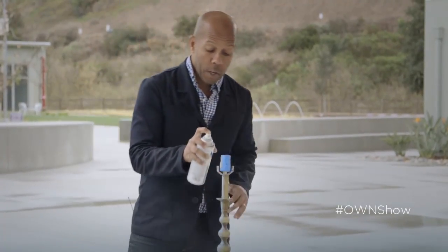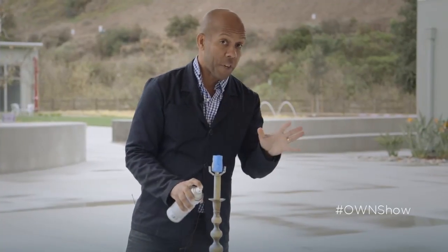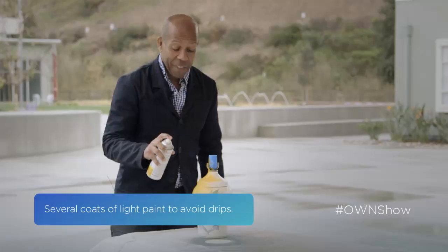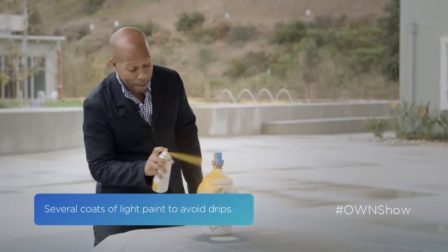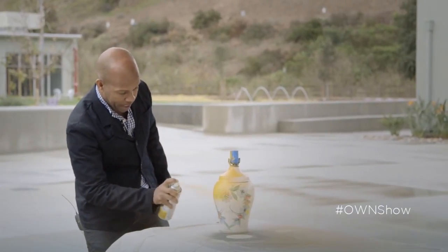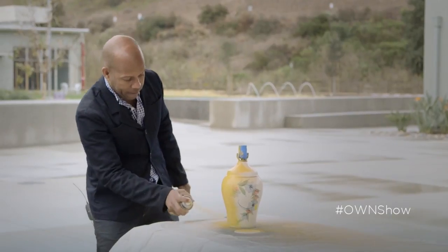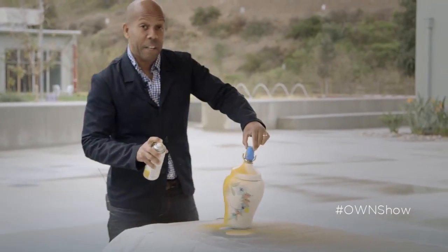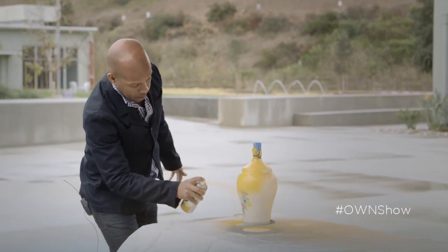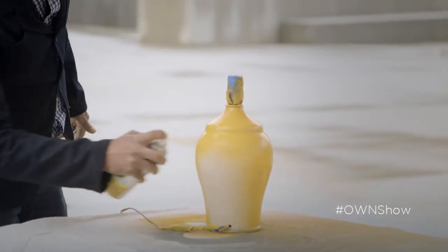Remember when you're spray painting you want to do light strokes, mini coats — otherwise you're going to get dripping and you don't want that. This one is exceptionally ugly with that print on it, but painting it a bright marigold like this we're going to have a completely different lamp. It's amazing how it goes from being very old-fashioned to really modern with just a little bit of color.